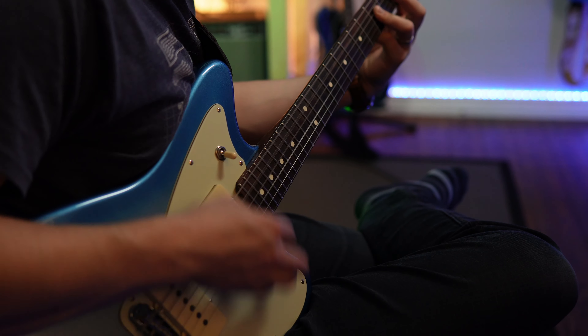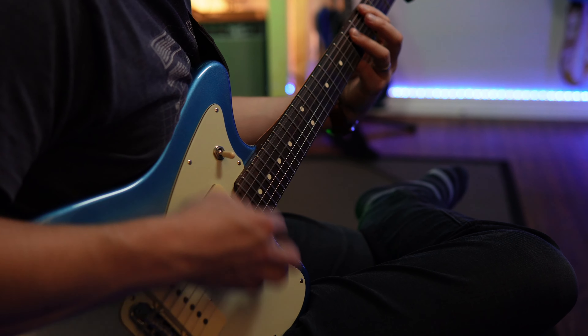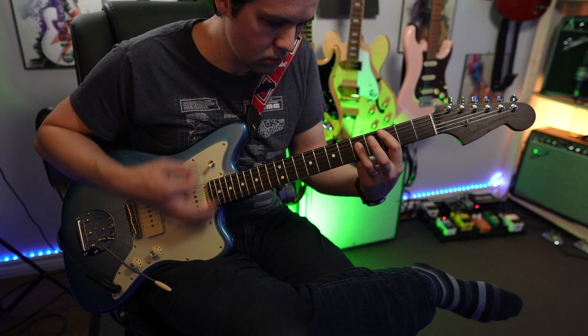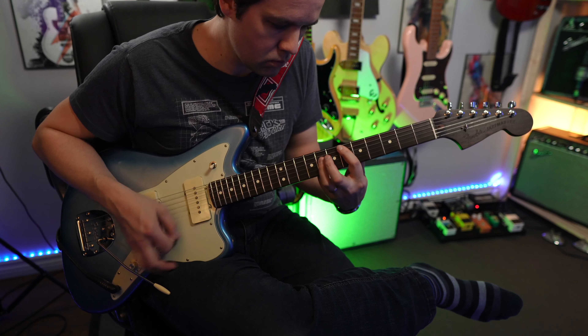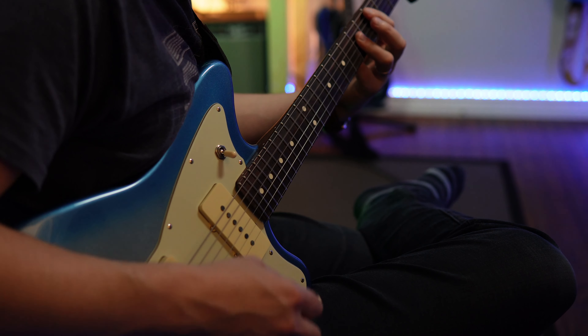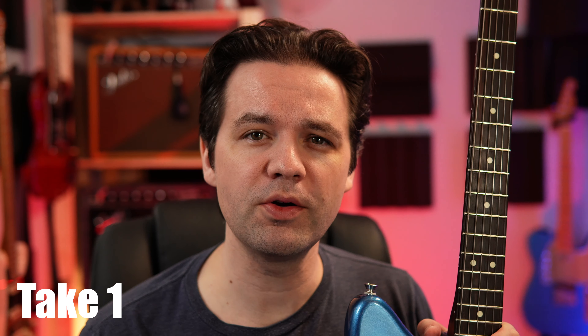My favorite thing about it is everything about it. I've had this Jazzmaster for over a year now and I thought it would be time to do a little quick follow-up video and talk about it.